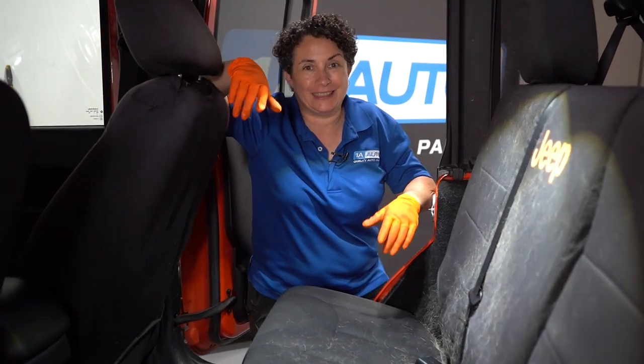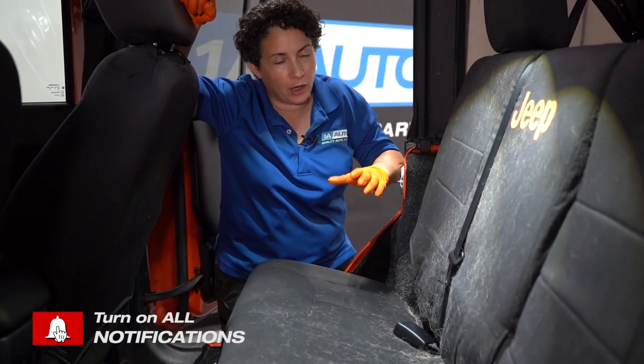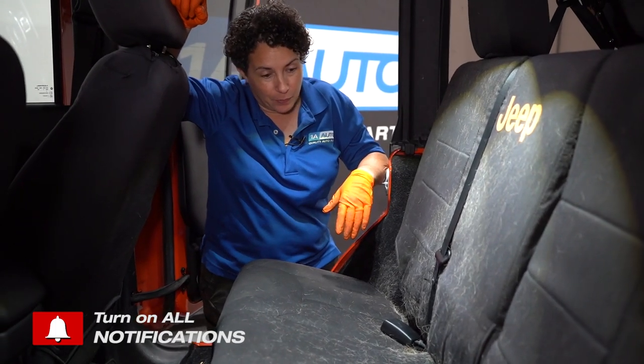So maybe you have a vehicle that looks like this. Hopefully you do not, but if you do, well, I understand. We all have pets and we love them, but this is severe.